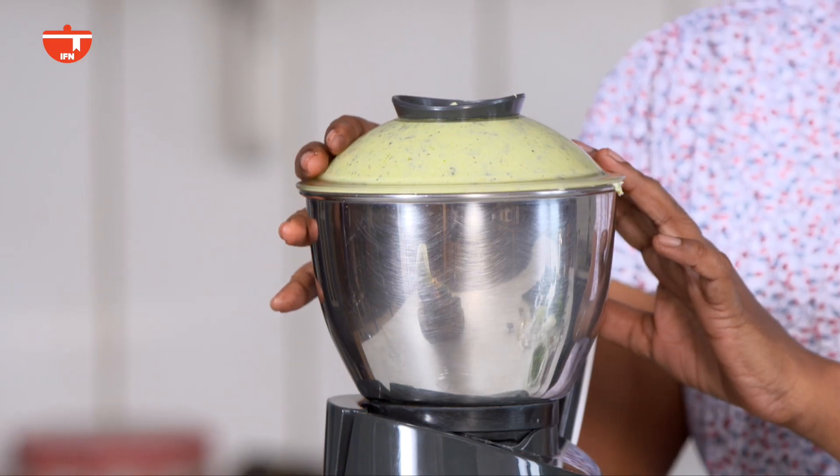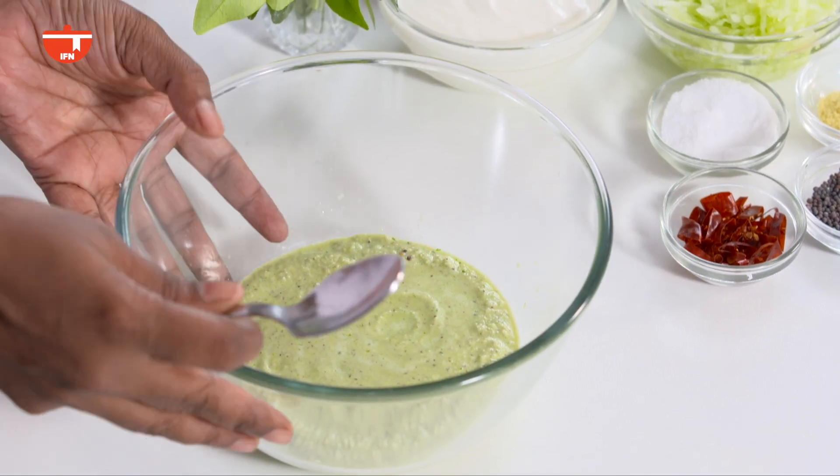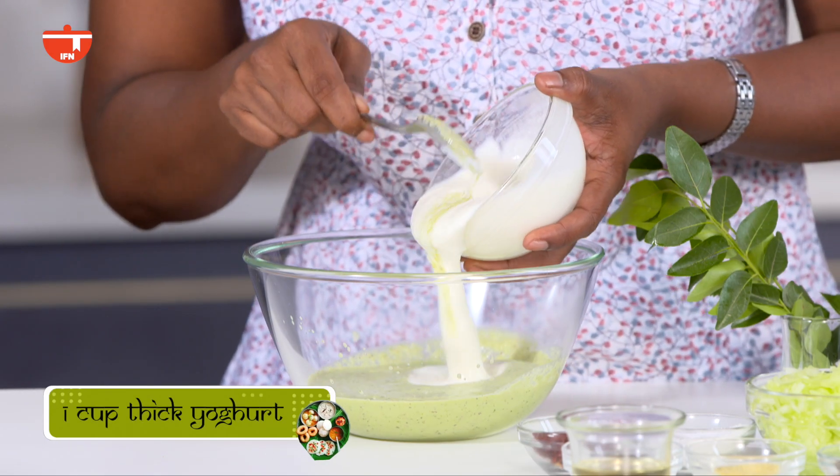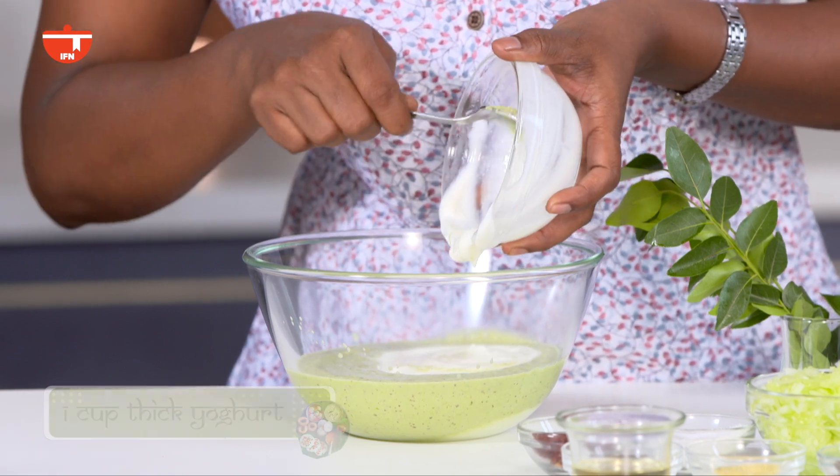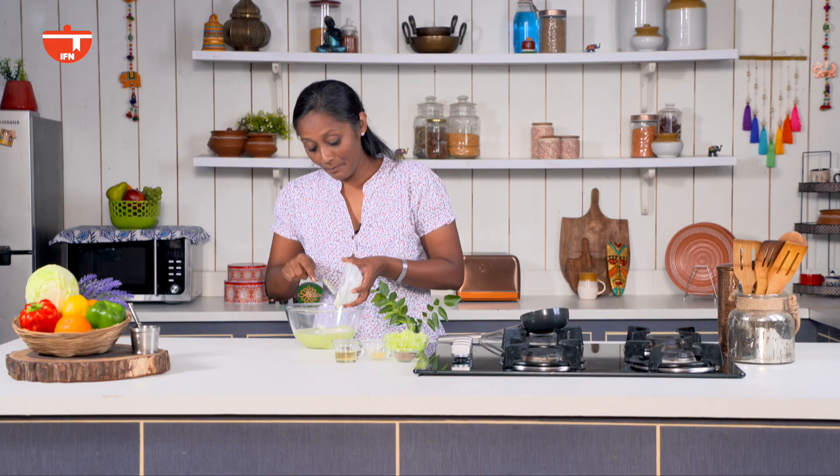Our paste is ready. I am going to transfer it onto a bowl and then continue with the next step. Now I am going to add curd — it's better to use a little sour curd in this recipe. The best part is it's an uncooked recipe.